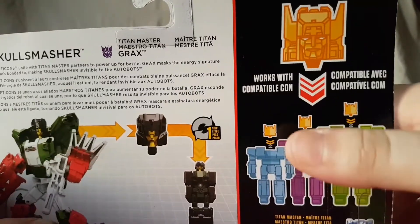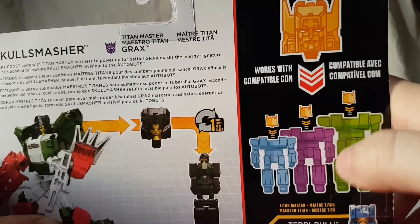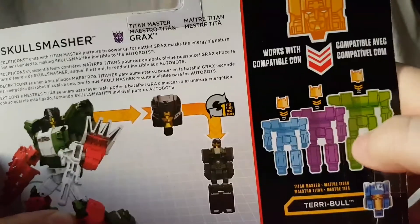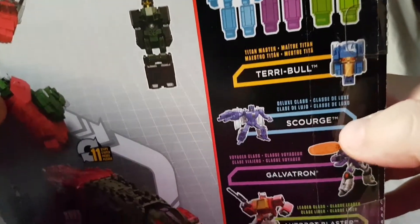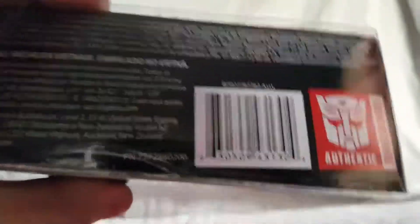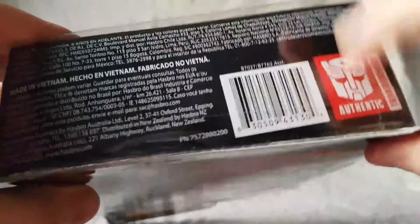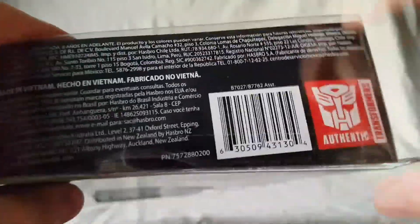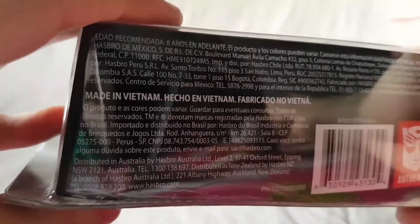On here you can see that your Titan Masters are compatible with the Deluxe, the Voyager, and the Leader Class. You can also see the other figures - already reviewed this guy, and these two guys are coming up. On the bottom it just has the official authentic Transformers seal, some warnings and stuff.